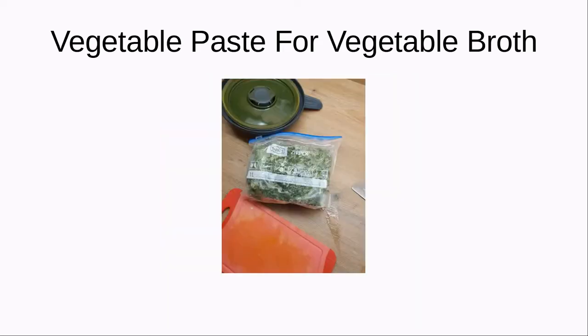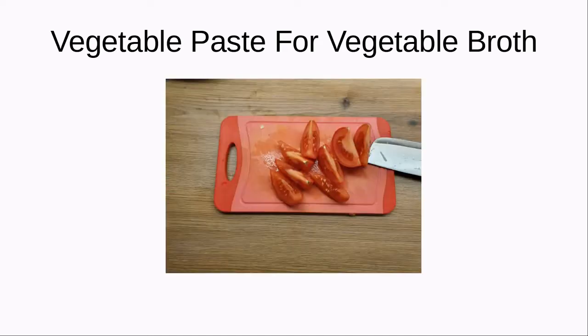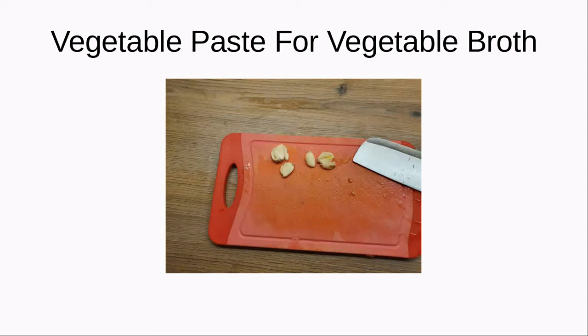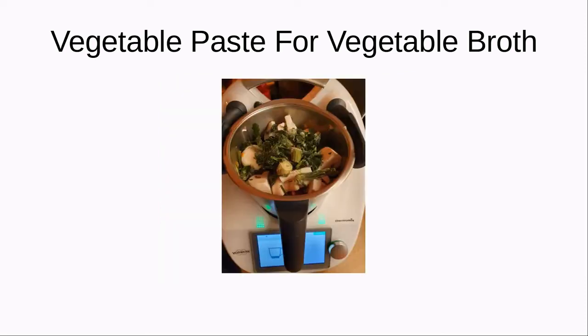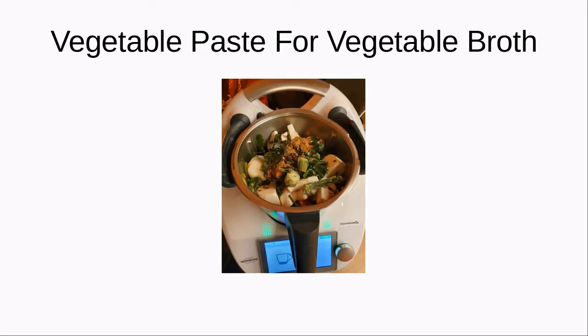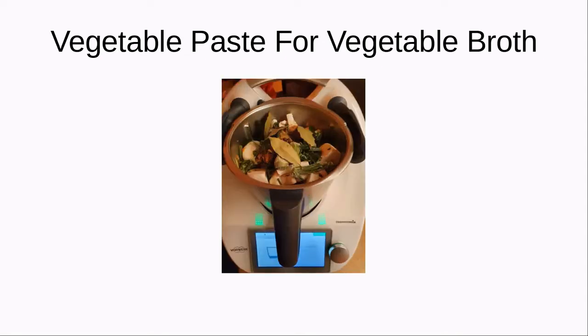Here you can see some deep frozen parsley, because it is winter right now — in it goes. Some tomatoes, some mushrooms, all roughly chopped, so we won't waste much time slicing and dicing. Some garlic cloves, some lovage — again deep frozen because I got it from my father's garden. And next some nutmeg, some peppercorns, some elderberry, and bay leaves.